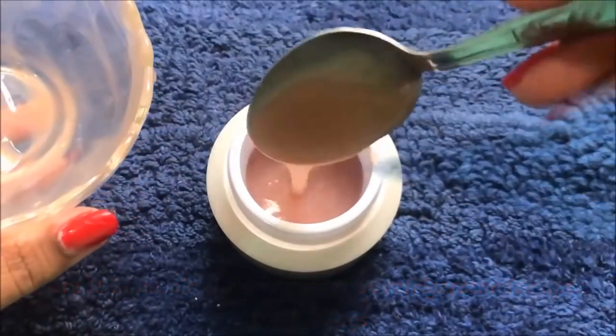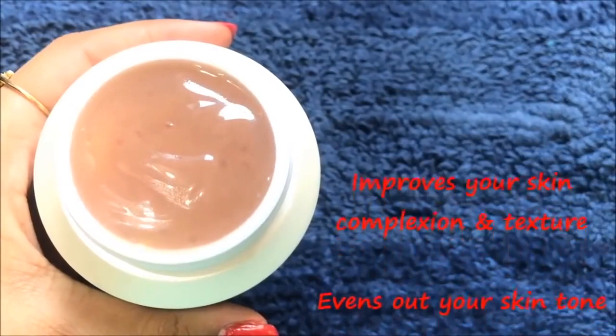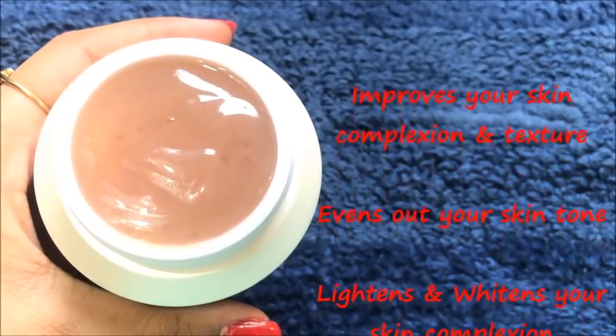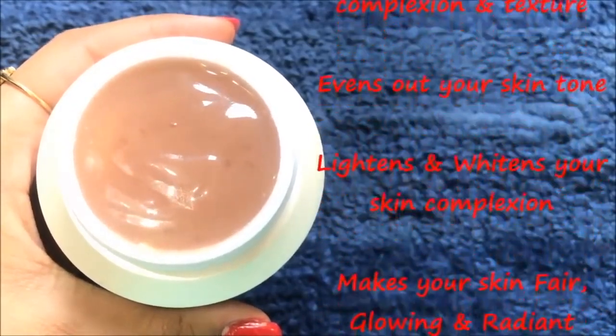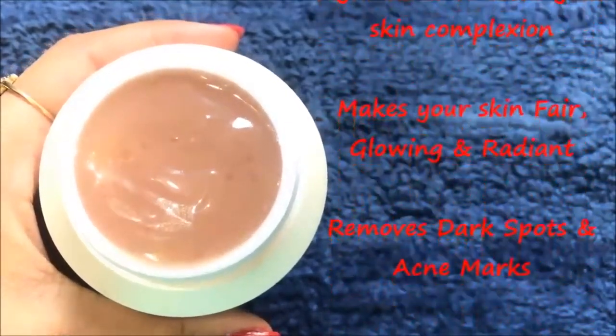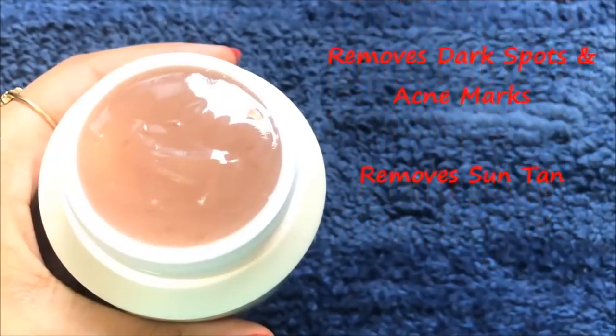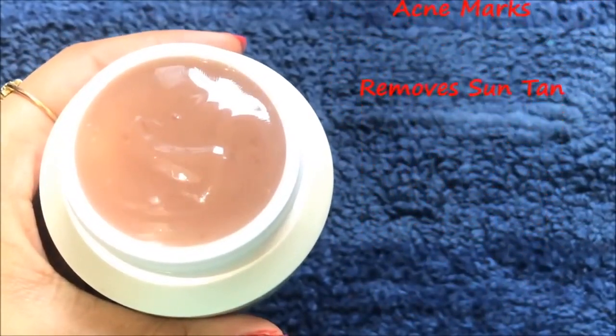This rose cream has so many benefits for your skin. It improves your skin complexion and evens out your skin tone, making it much fairer, glowing and radiant. It also removes all the dark spots and acne scars, and helps in completely removing your sun tan, making your skin even toned and spotless.